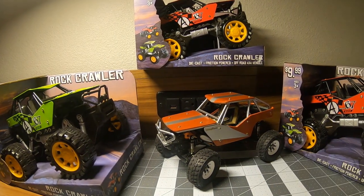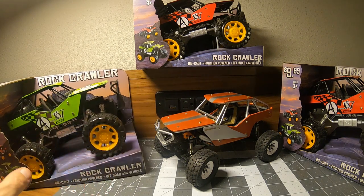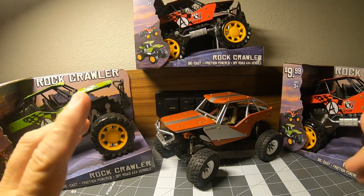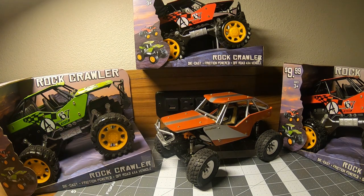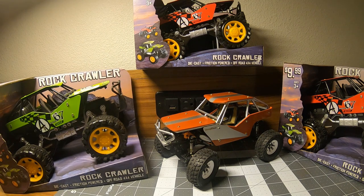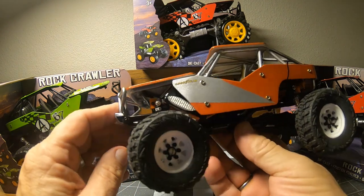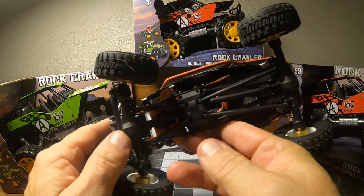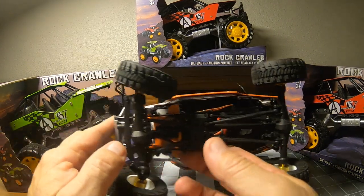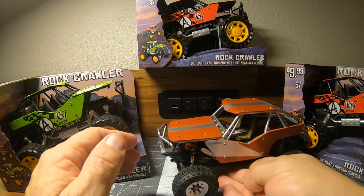You might be wondering what I'm doing with three extras of these — well, there might be a little something going on that you'll want to know about, but we'll get to that later. First thing I've been working on is figuring out if I can get some steel drive shafts on this thing, because I haven't seen any SCX24s with steel drive shafts yet.